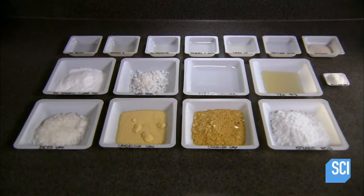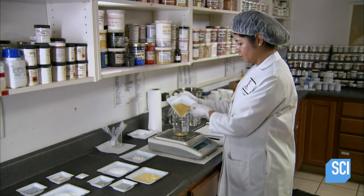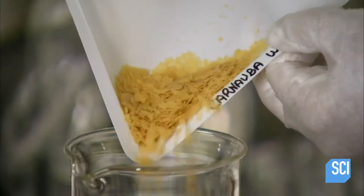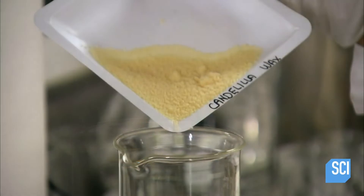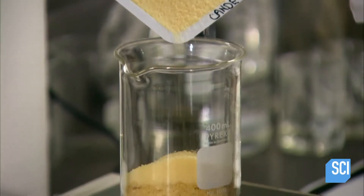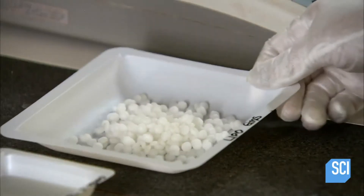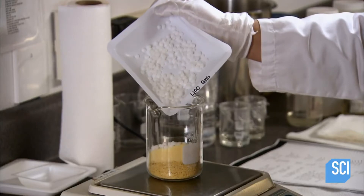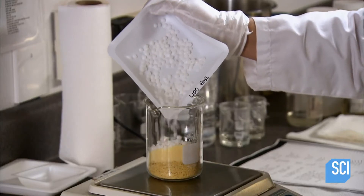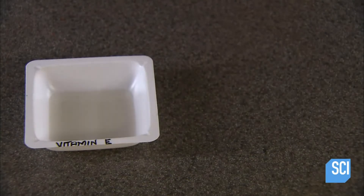Every formulation is comprised of an oil-soluble phase and a water-soluble phase. To prepare this mascara's oil phase, a technician combines four types of wax: carnauba from a Brazilian palm tree, candelilla from a plant that grows in parts of Mexico and Texas, beeswax, and glycerol stearate — an emulsifier which helps ingredients blend well.